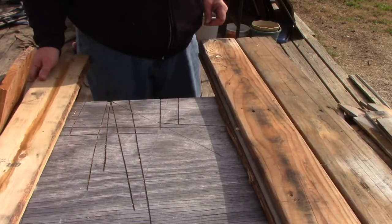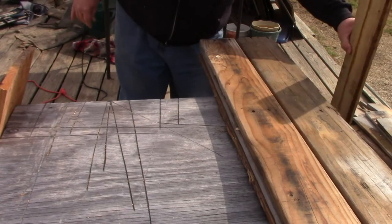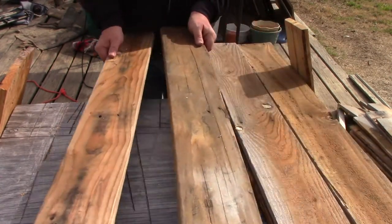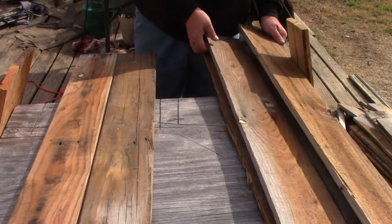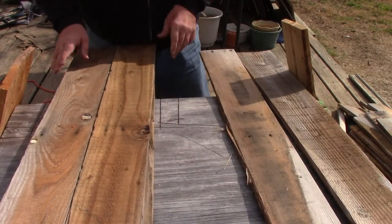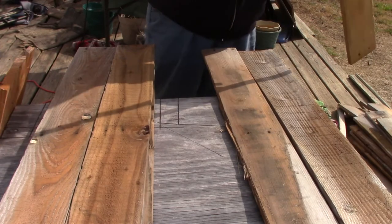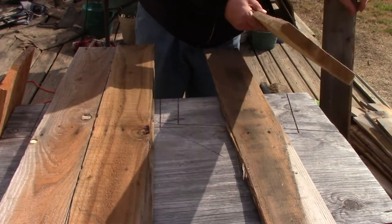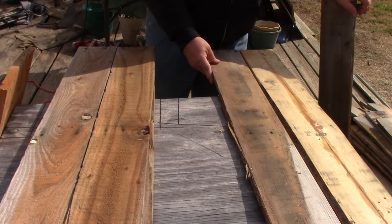We start with pallet wood here, and what I'm doing is taking a look at it and looking for square, straight edges, and good boards. We're going to be joining these boards together to get the correct width in order to make the hives. Building these is the same as building a top bar hive, the difference being that we're going to be cutting down the length of these boards. In a top bar hive, I would use the full length of the pallet board.